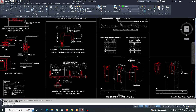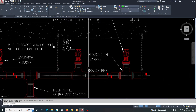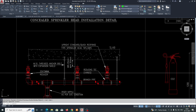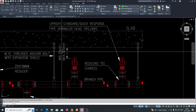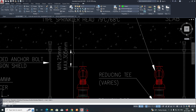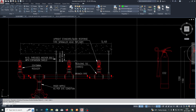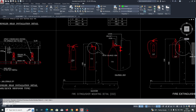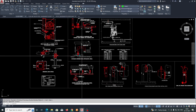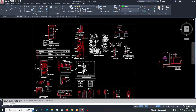This is the detail we need to provide for all the shop drawings — all support details and other details. For independent type supports from the slab, a minimum of 25mm distance is required and a maximum of 305mm is required. There will be specifications from NFPA that we need to read and follow before starting work. Thanks for watching.